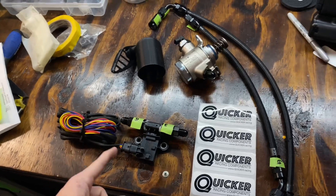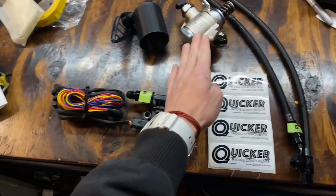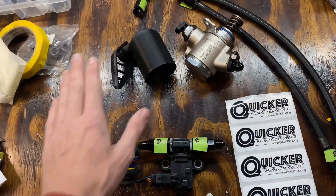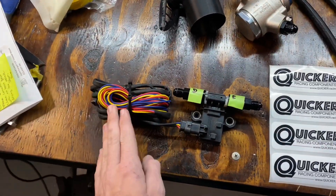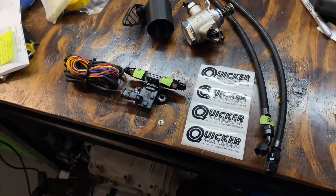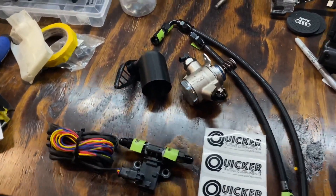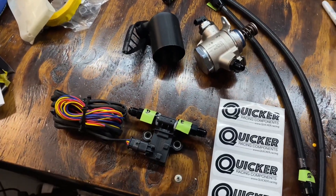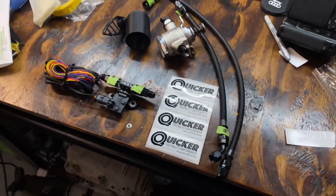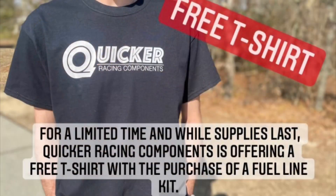The hardest part of this install is going to be getting this wire through the firewall. I know it's going to be a pain - I had to do it with the methanol gauge thing before and it was rough. But he has royally hooked me up with all this stuff, so I'm very excited to shoot this video, get this install done, and see how the car runs on ethanol.